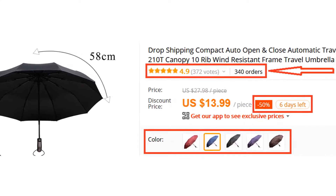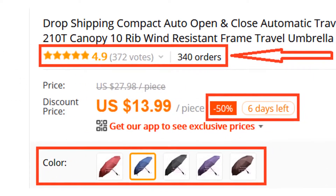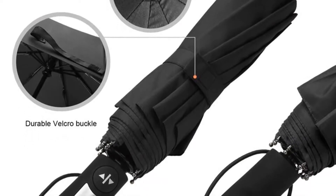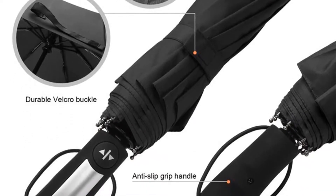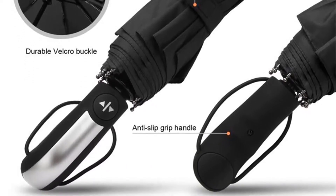More than 300 persons have already bought this umbrella, and their reviews show that the umbrella is really excellent. The umbrella is made of 210 polyester taffeta waterproof fabric, which is much more sturdy and durable than 190T fabric.